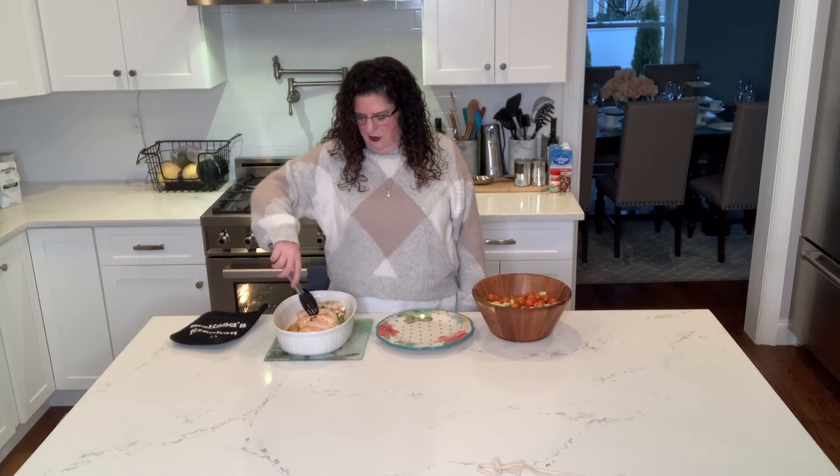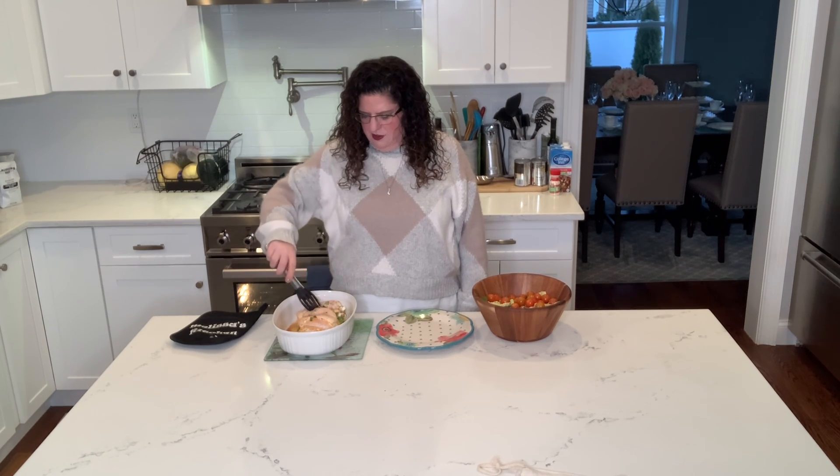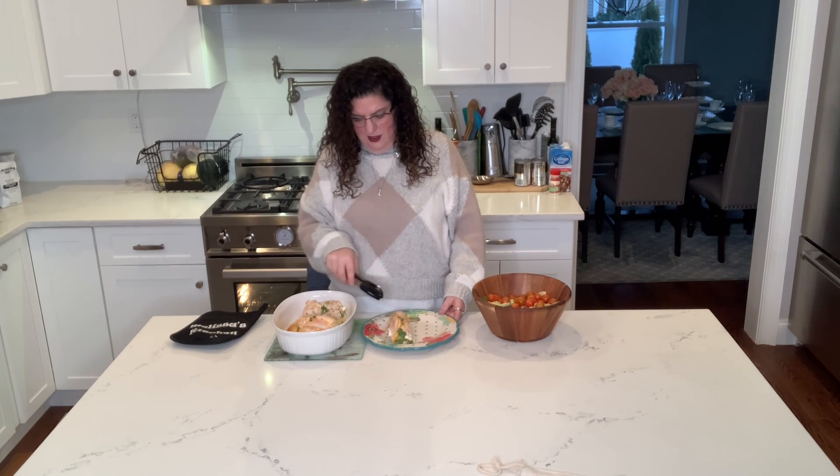So here we have it. We're 30 minutes out and we have our broccoli and cheddar stuffed chicken. See, it's cooked all the way through. It's got that cheese oozing out, and to make this a complete leaning green meal, I'm going to serve it with some side salad. See everybody next week. Have a great one. Bye.